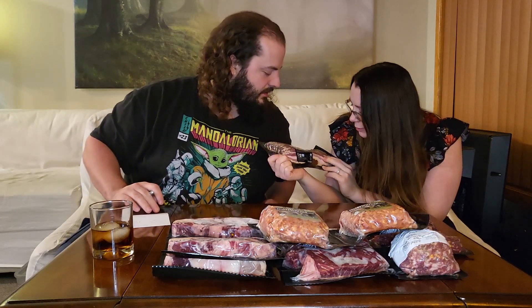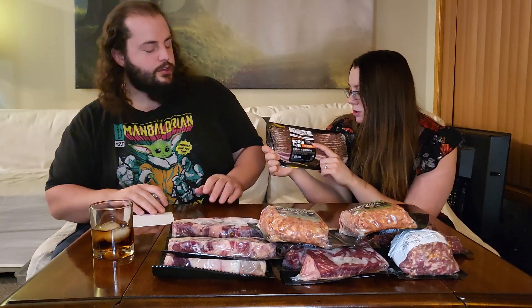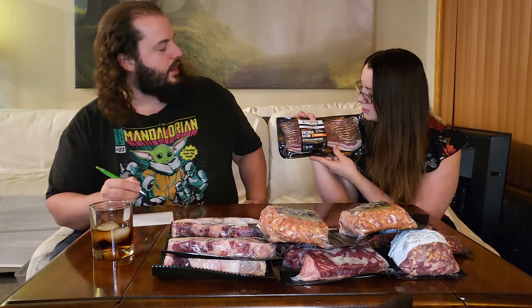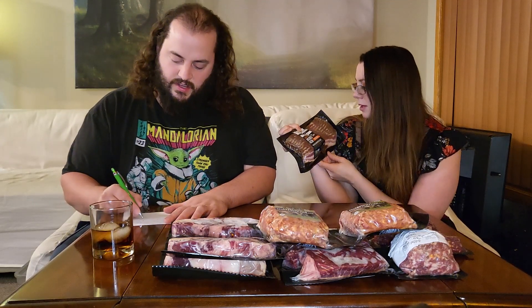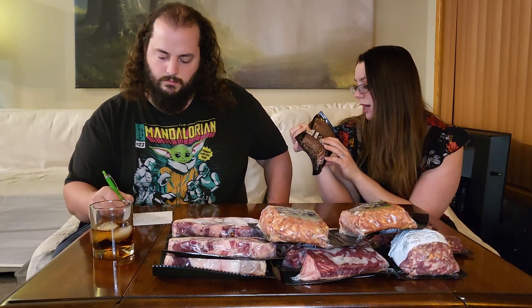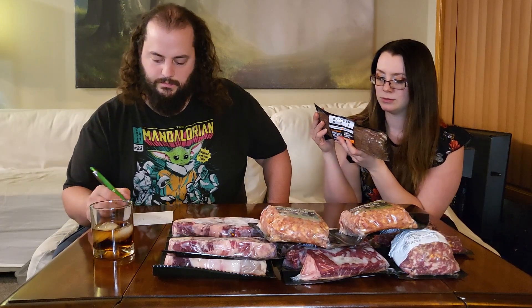We got this uncured bacon — I'm assuming it's a pound, yep, one pound. They have two types of bacon. This is the Tender Belly bacon — thicker cut Tender Belly bacon. They also have applewood smoked ButcherBox bacon which we'll get to in a second. No antibiotics, no added hormones, crate-free bacon — certified humane.